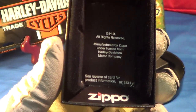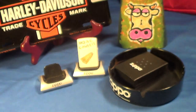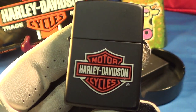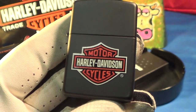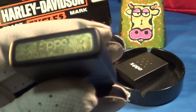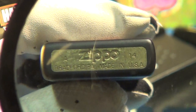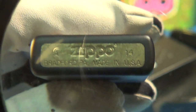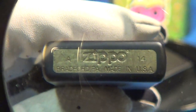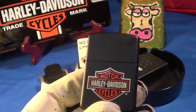It's got a little blurb about Harley Davidson, how it's copyright protected, etc. Here it is — it's on a black matte finish, and that is over a brass case. The brass case is of course made in Bradford, PA, made in the USA, and this was made in January of 2014.